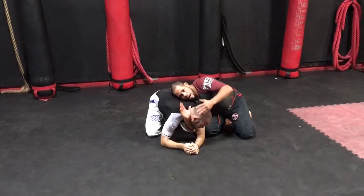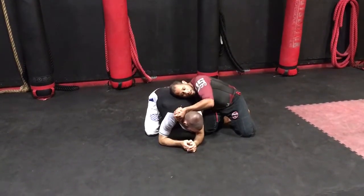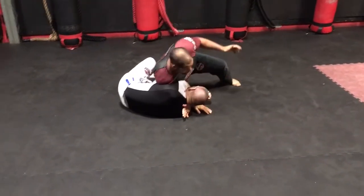I'm going to gable grip the hands, drive his head straight down, getting him to his side. Now I'm in the same position I was before.